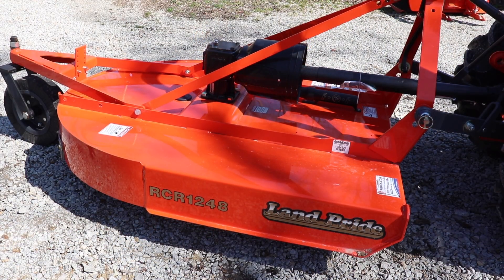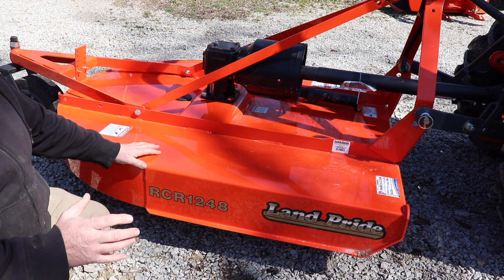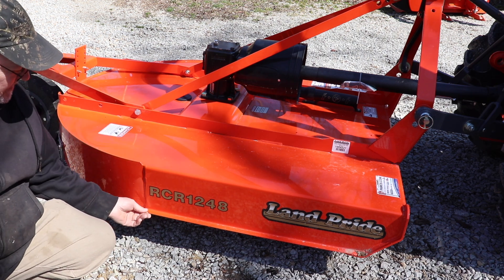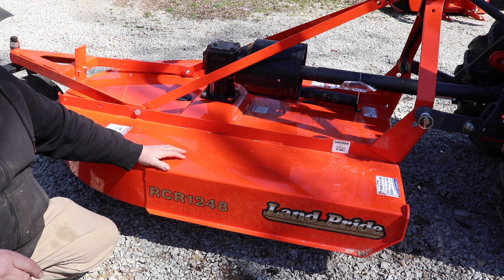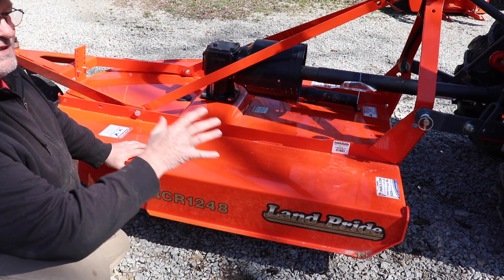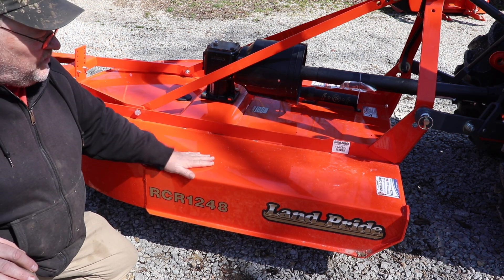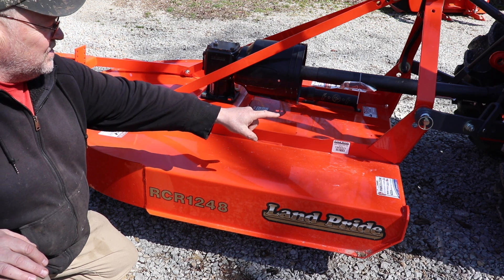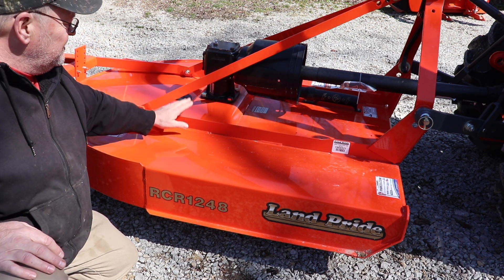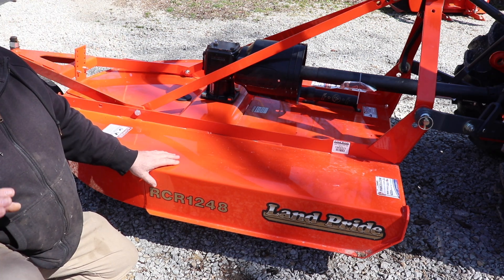When you first look at the brush hog, you think, man, what a massive tool this is. Look at the thickness of this steel — this is all heavy gauge steel. That skid on the front is quarter inch thick. That thing's going to take a long time to wear out. This is a very heavy deck — I see a lot of quarter inch, three eighths up here, three eighths up there, quarter inch here, quarter inch down through here. A good, heavy constructed deck.